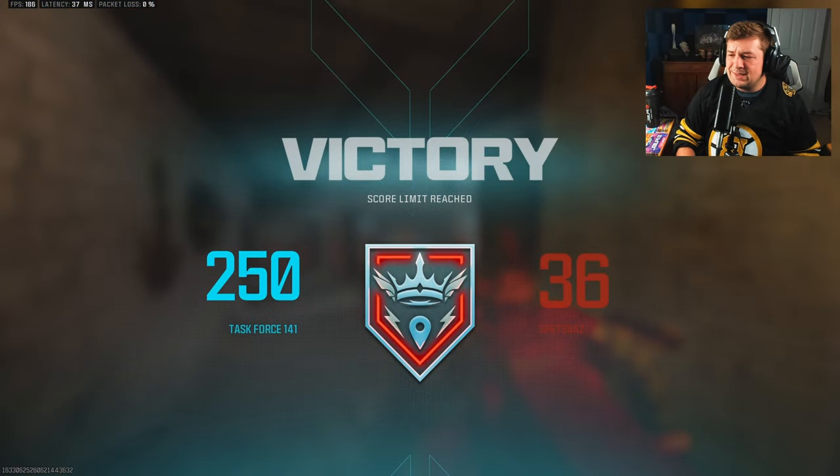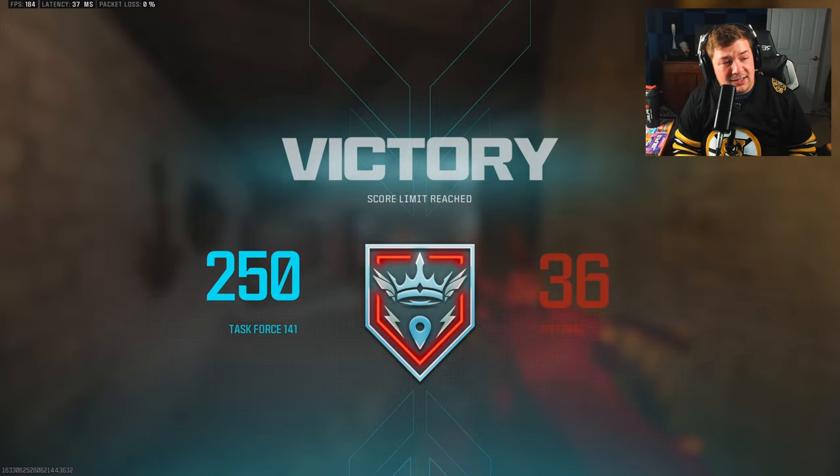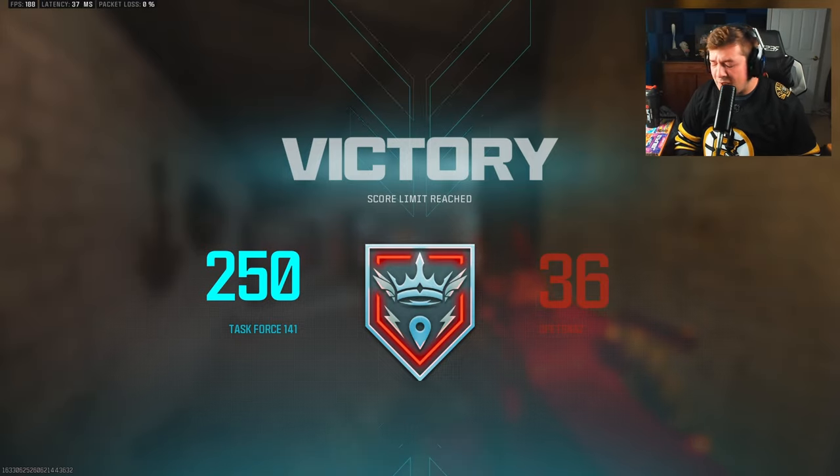61 kills — man, that was fast. I'll be the first one to say it: that was real fast.